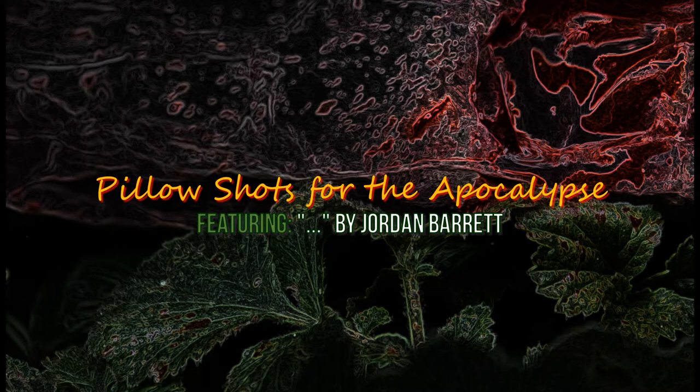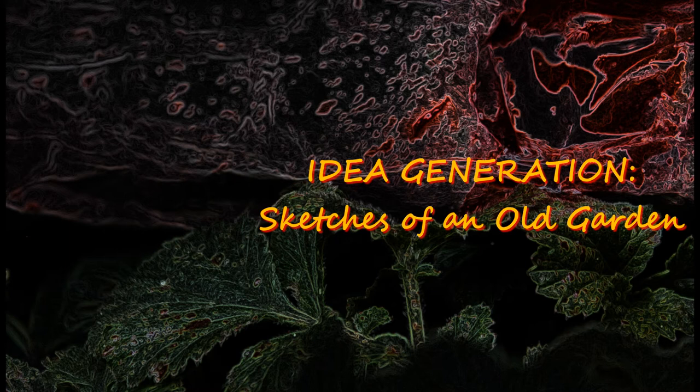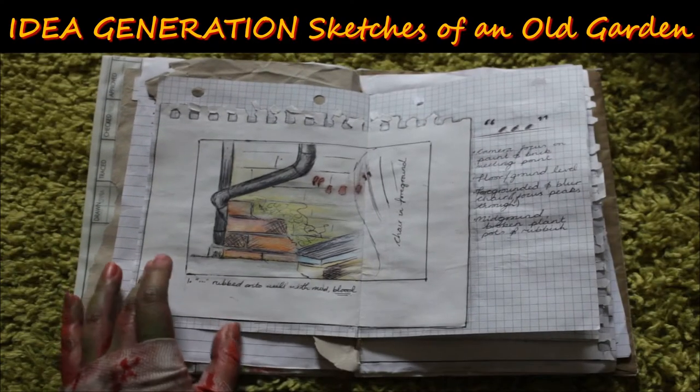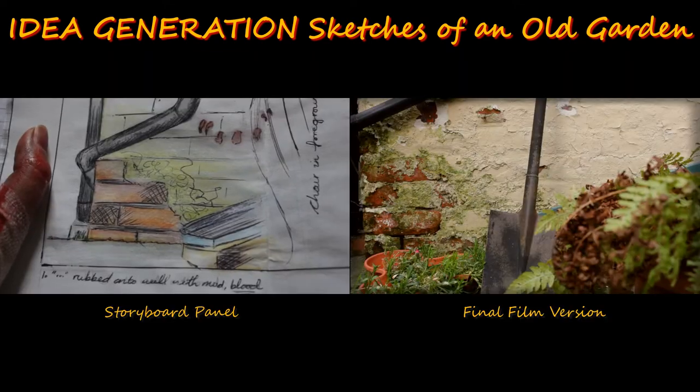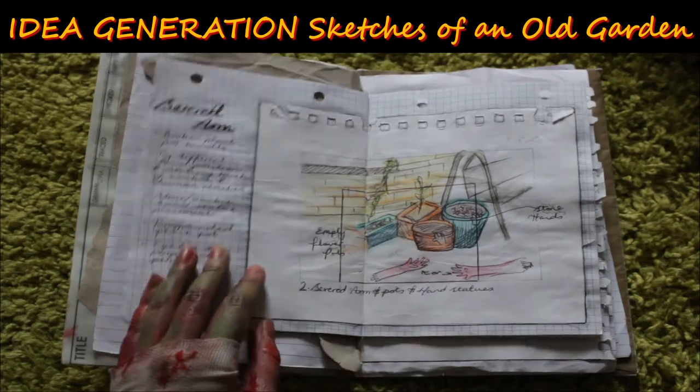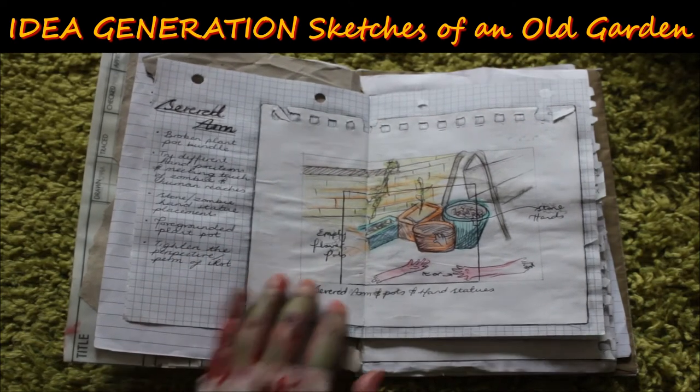The first film segment features Jordan's track Ellipsis, and this really is the spark of the whole project, because when I first heard it, it felt like those mini moments of an easy serenity you can get in an apocalypse narrative. It's that pause before the narrative carries on. My version of the apocalypse was going to be fuelled by my undying fascination with nature, and specifically where it meets with textures of decay.